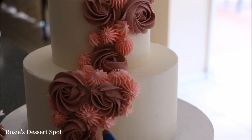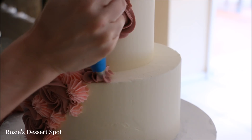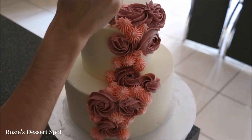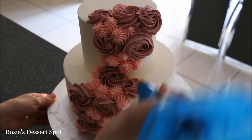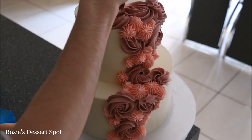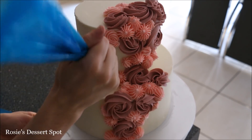This is a 6B piping tip that I use to create those large ones. And then I've gone in with the same color using a number 32 tip to create little stars as well. I'm filling in mostly with this — you can also create little rosettes with your 32 tip.